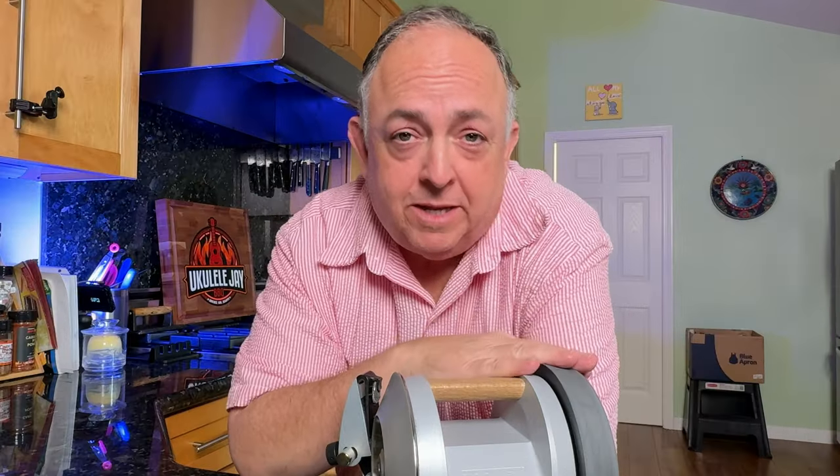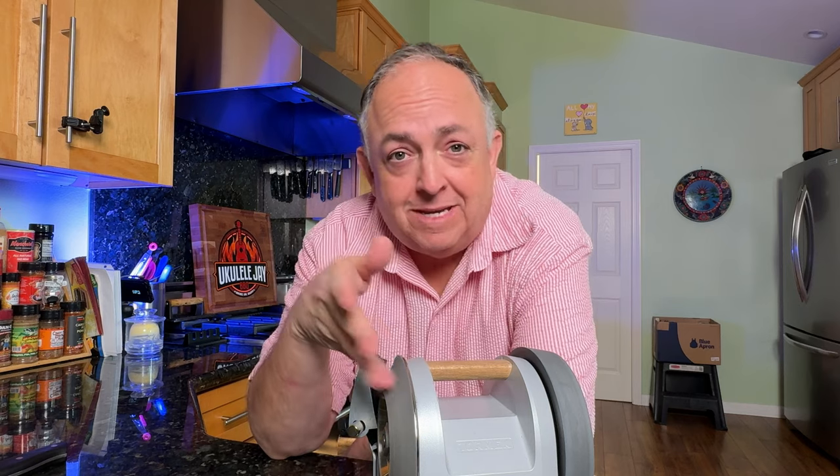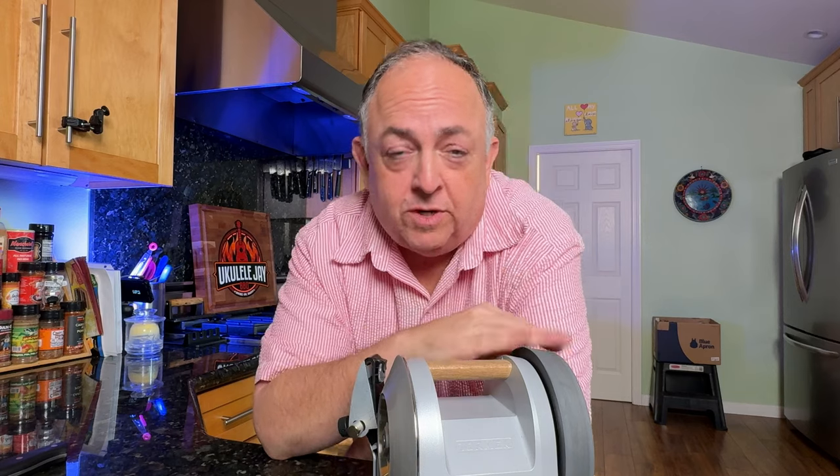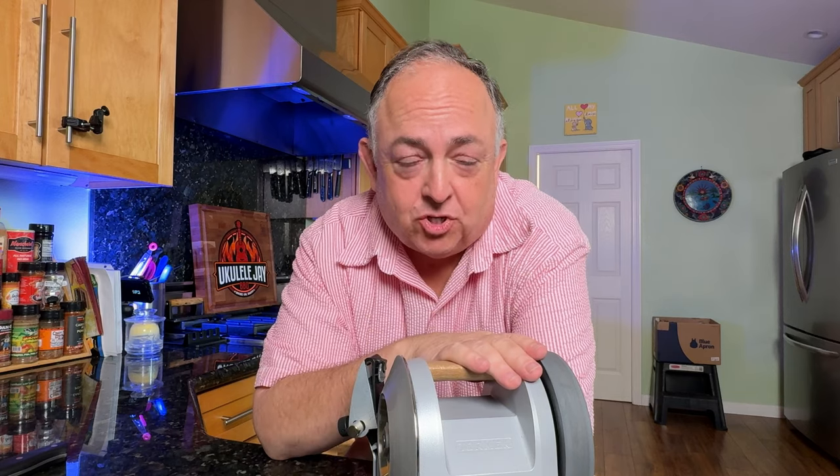Honing is not sharpening. Honing removes the burr. It also straightens up edges that may have rolled from use of the knife. The diamond disc on here is used to remove metal, create a burr, and then you take the burr off with the hone and get that knife razor sharp.